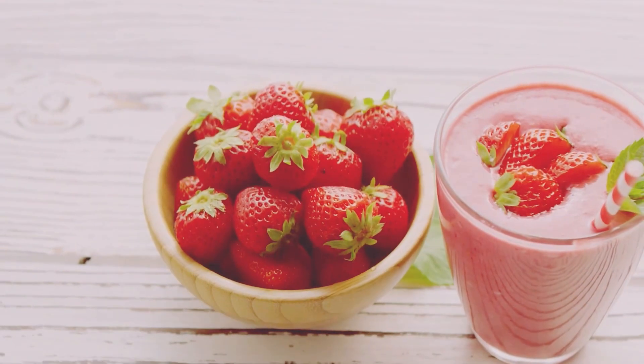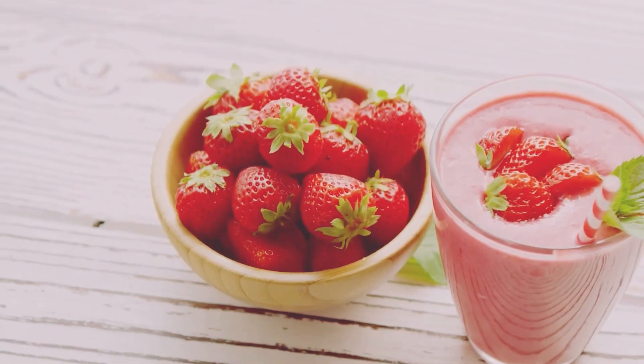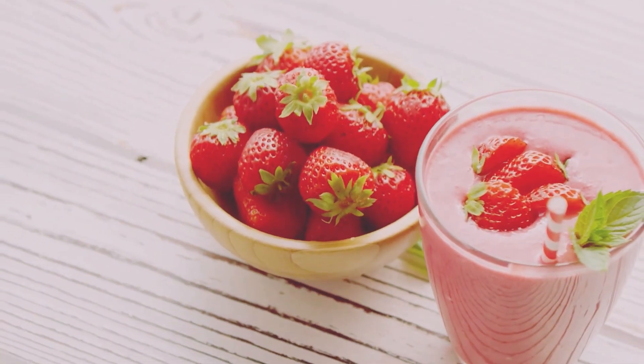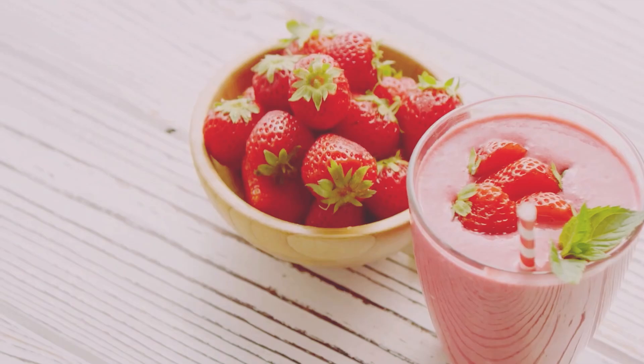Hey there, food lovers! Welcome back to my kitchen, where we make delicious and easy recipes that anyone can whip up. Today, I'm going to show you how to make an easy, delicious strawberry smoothie that's perfect for beginners. Trust me, this is one recipe you'll want to keep in your back pocket.